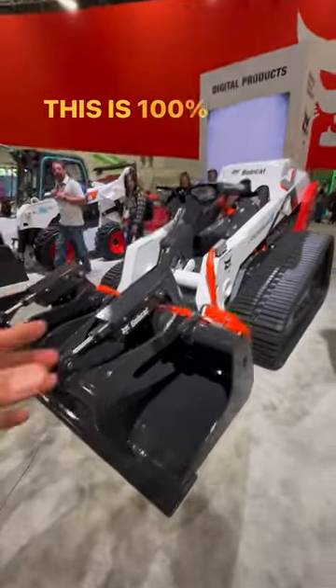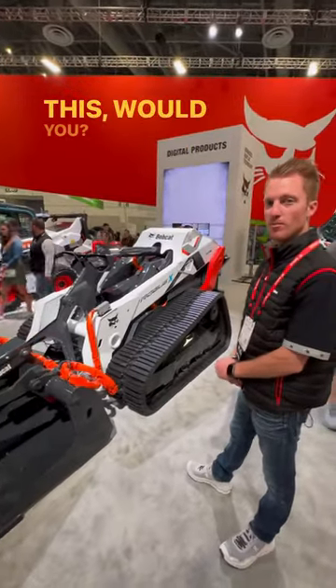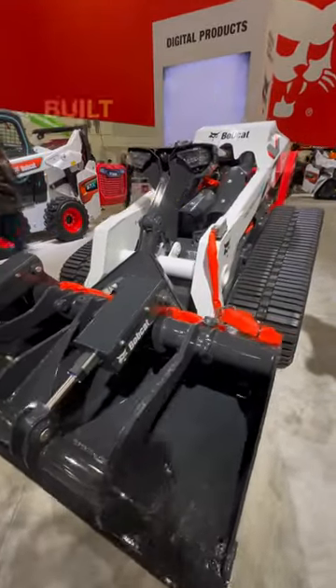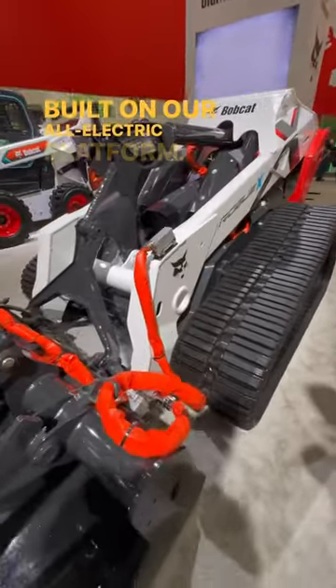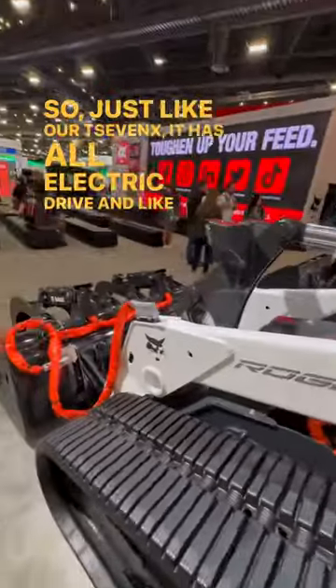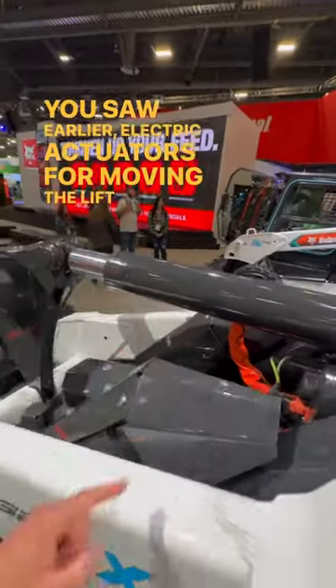Bobcat reveals this is a hundred percent electric unit. This is a brand new concept vehicle, the Rogue X, built on our all-electric platform. Just like our T7X, it has an all-electric drive and, as you saw earlier, electric actuators for moving the lift arm and the bucket.